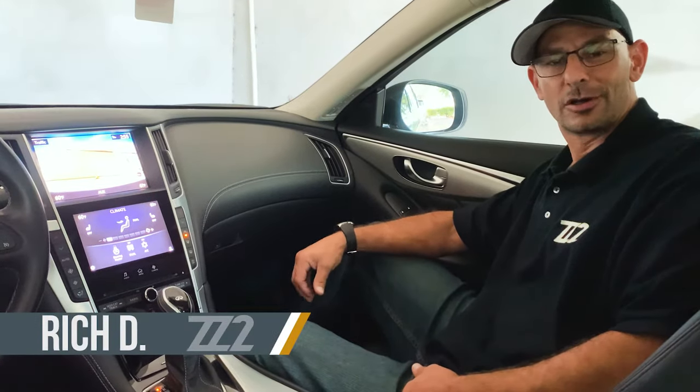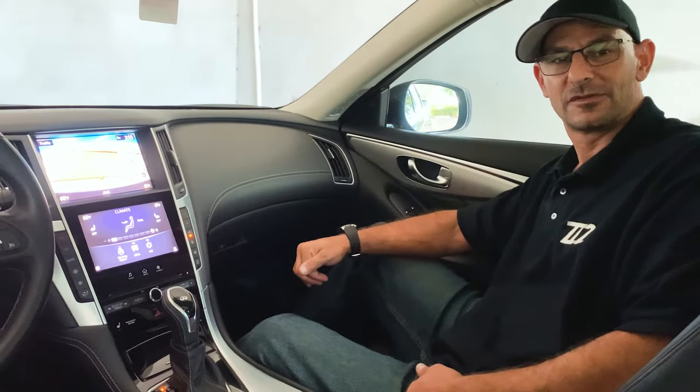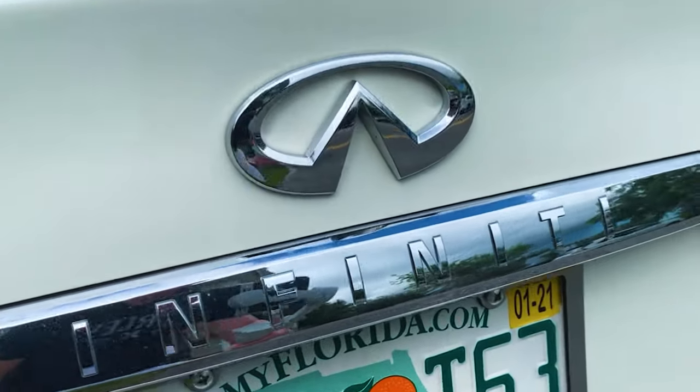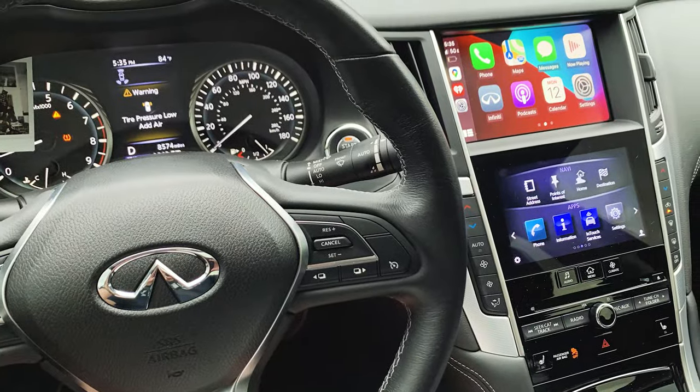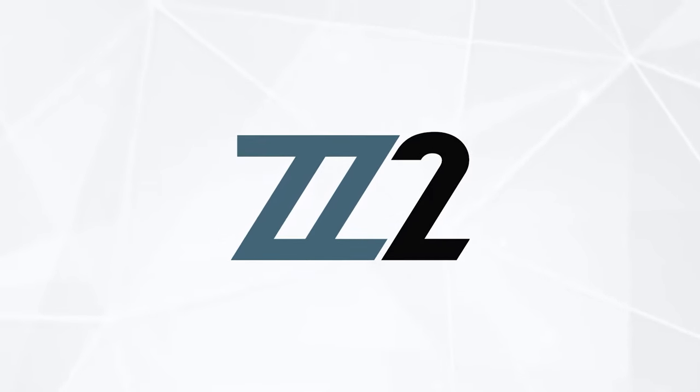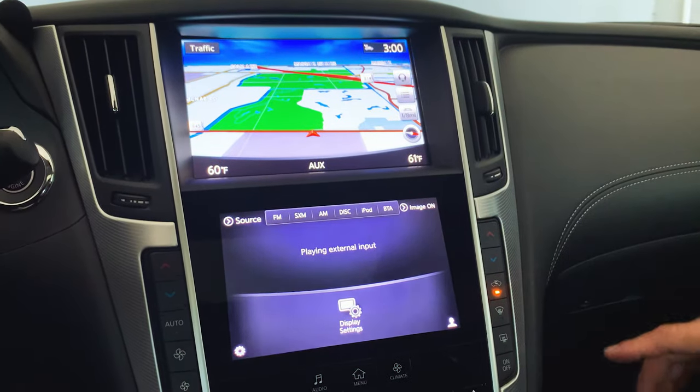Hey guys, today we're going to be going over our wireless CarPlay interface for this 2019 Infiniti Q50 that we just got done installing. I'm going to go over everything with you — how to access it, how it works, and introduce you to our brand new Infiniti kit.